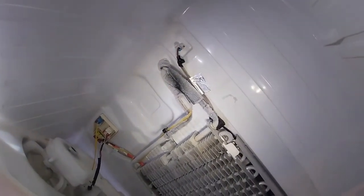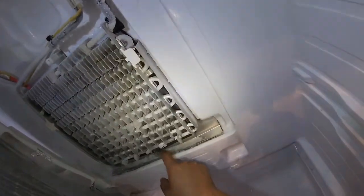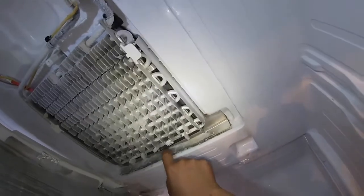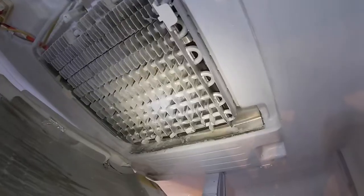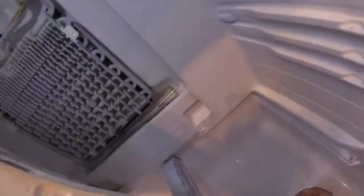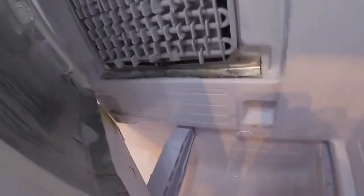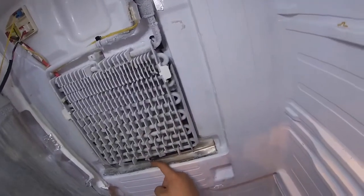That's where the water is supposed to be draining — through that hole right there — and that hole is blocked with ice. That is preventing the water from draining down to the bottom of the refrigerator toward the compressor. It's just overfilling the drain pan, and that's the water accumulating on the bottom of the refrigerator compartment. We're going to find out why this is happening.